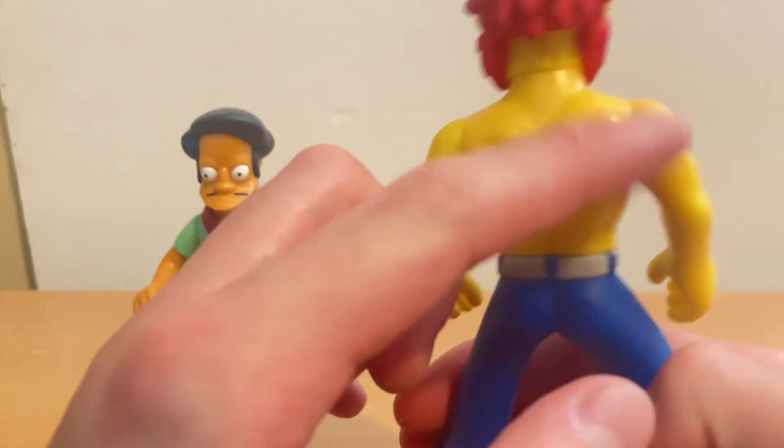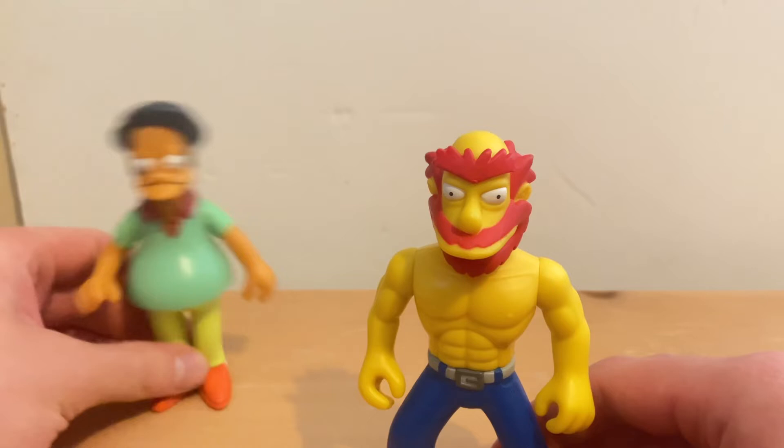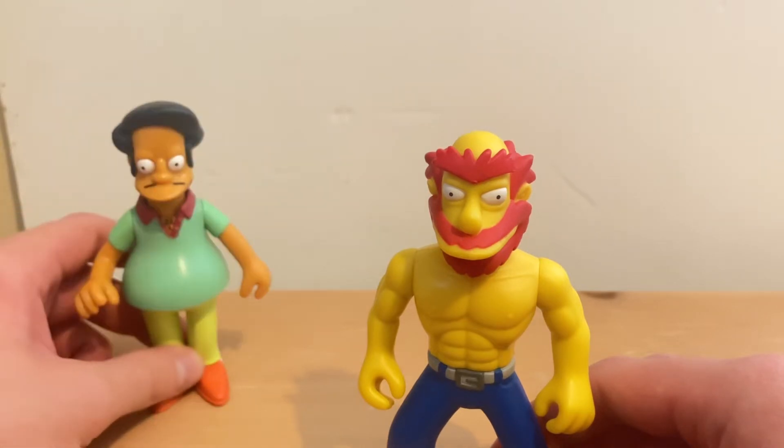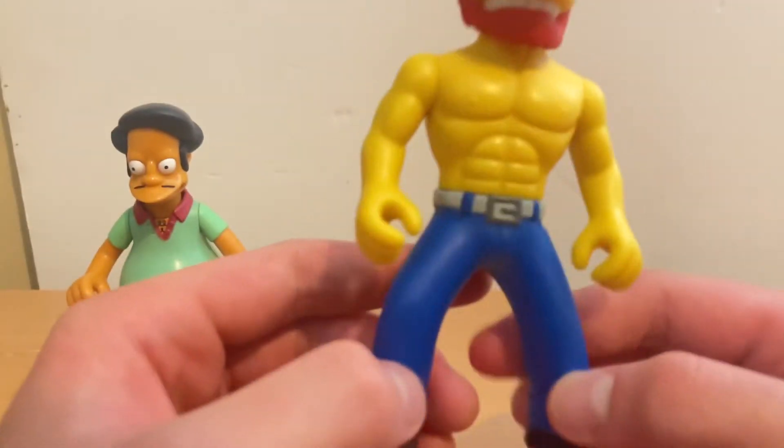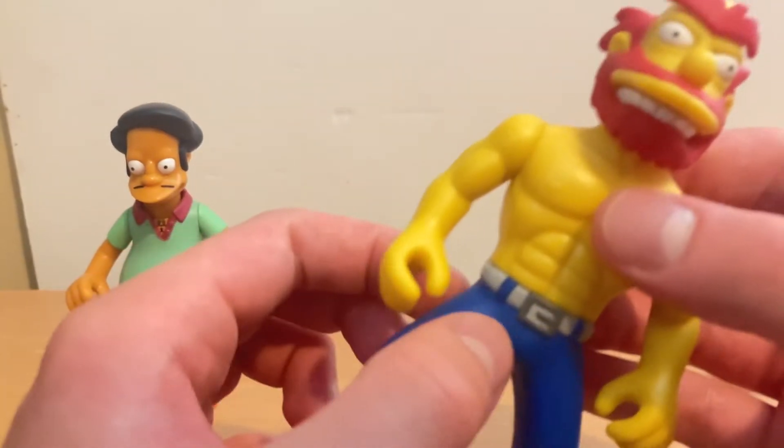They did an awesome job painting this guy yellow. In the TV show The Simpsons, they're all yellow, except for Apu and the Indian people and Dr. Hibbert. They did an awesome job — they painted his pants, his jeans, blue, like a dark ocean blue. They did an awesome job painting this belt buckle in a darker gray color. They painted this part of his jeans like a bluish lighter gray color. They painted his boots black.